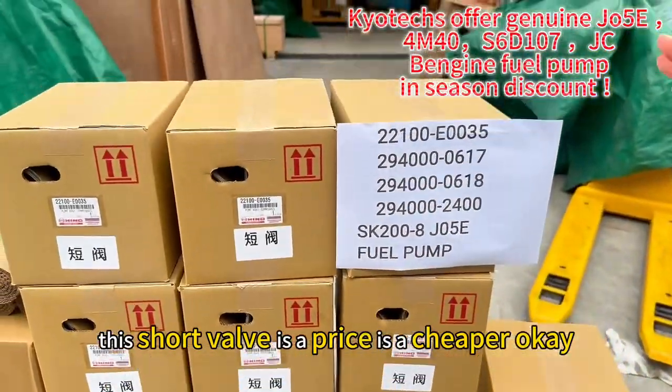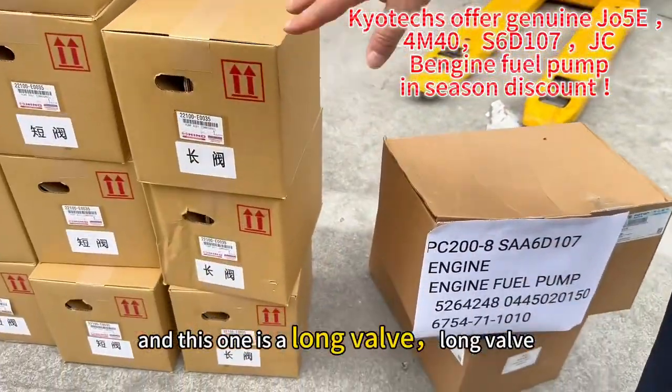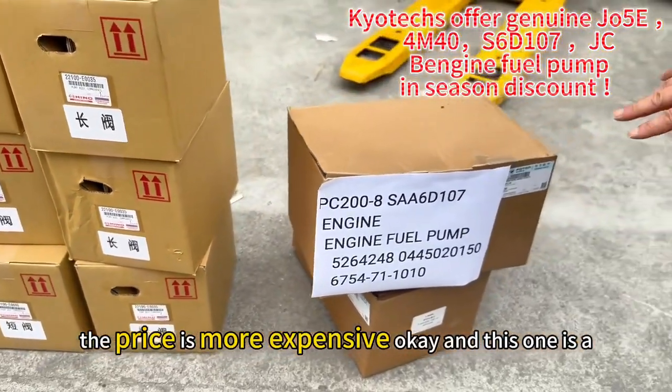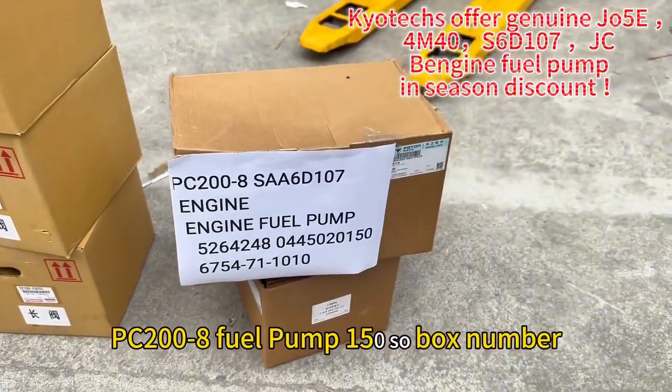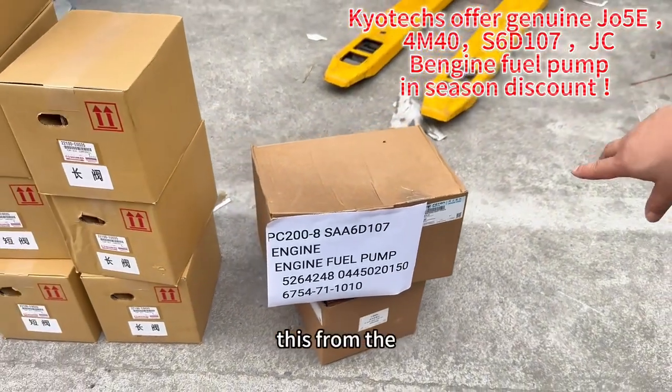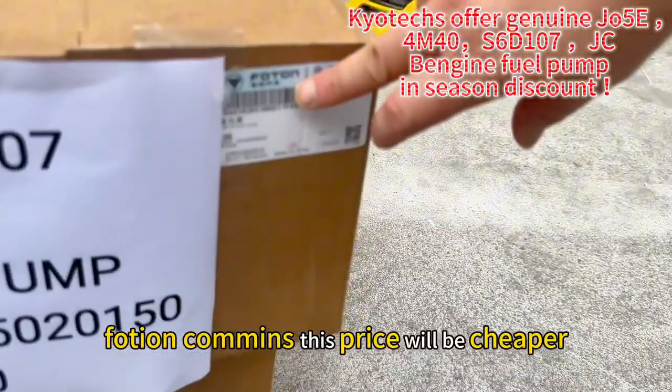The short well is a cheaper price, and the long well price is more expensive. And this one is a PC200X8 fuel pump — 150 for box number — this is from the Cummins, and this price will be cheaper.